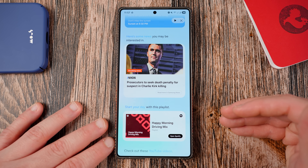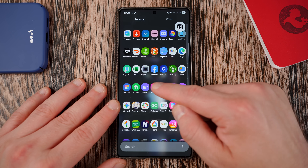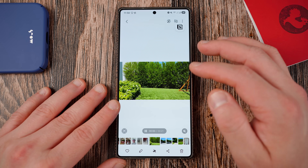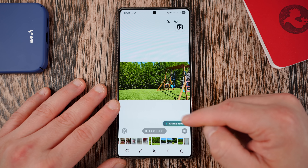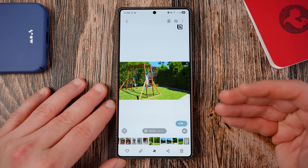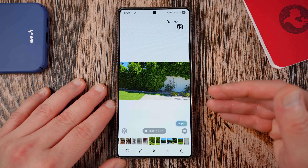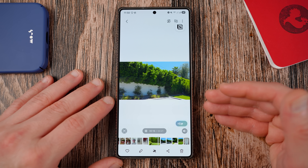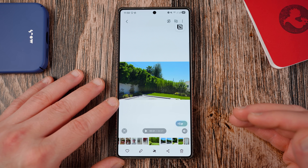Samsung added the audio eraser feature to the gallery. If you have a video inside your gallery, you can now erase audio. If you turn up the volume, the audio eraser option comes up and it'll automatically erase any background noise that's unwanted in the video. This is a really nice thing to have incorporated into the gallery itself. Previously you could do it manually in the editor, but having this option surfaced as soon as you're watching a video in the gallery is very useful.